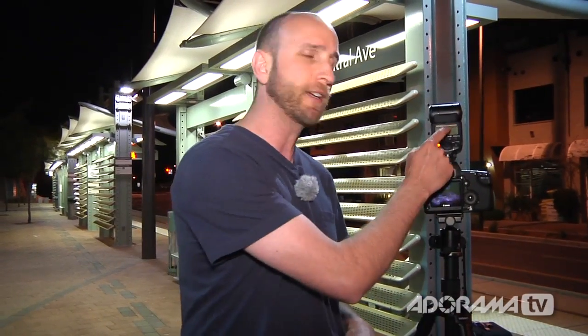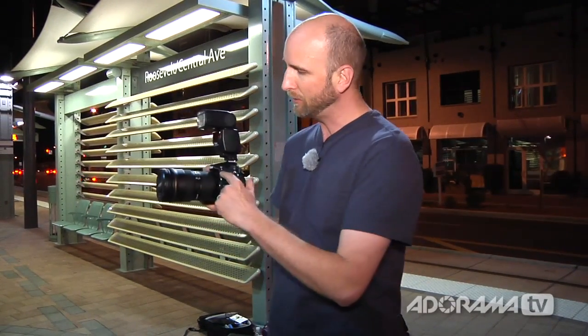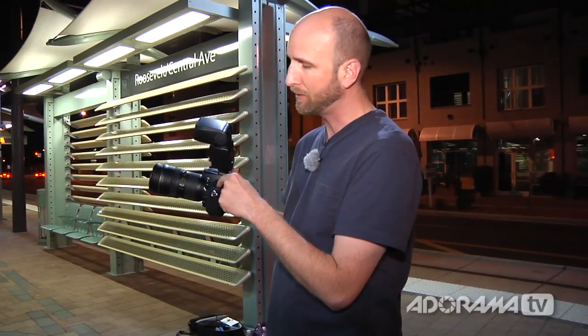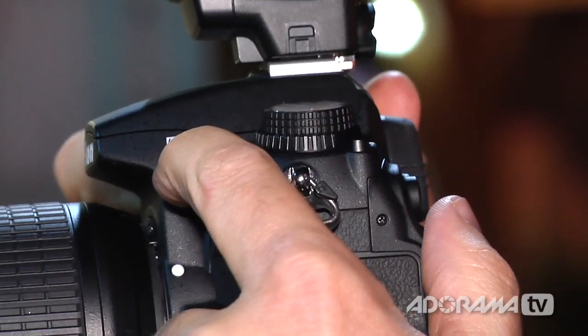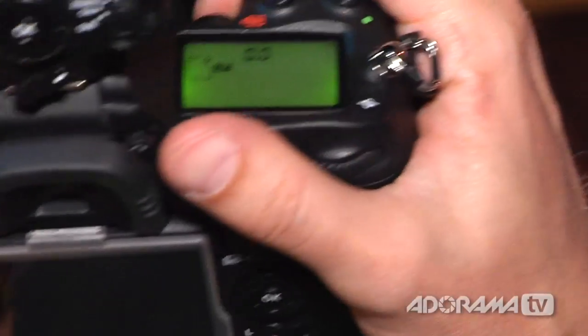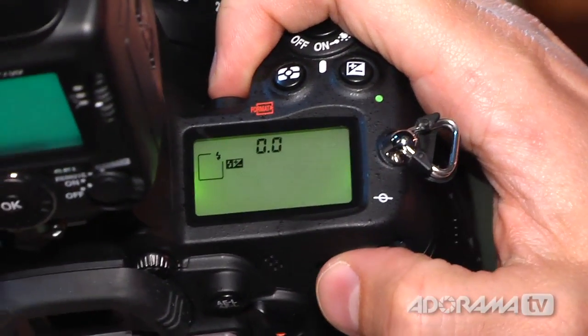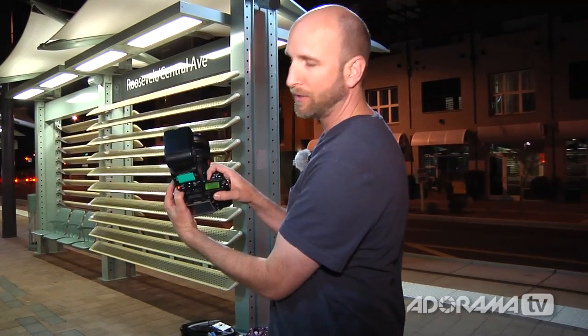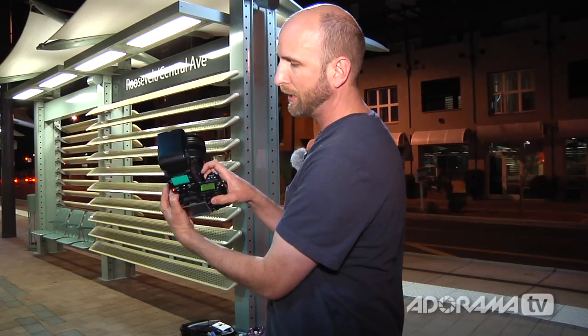Next let's take a look at how Nikon does it, because they don't set rear curtain sync on the flash — you do it from inside the camera itself. On a Nikon camera, there's a little button on the side with a flash icon — sometimes it's up at the top. You push and hold that button, and there's a little window where you can roll the back dial to turn on rear curtain sync, red eye reduction, or other options. When it says 'rear,' you know that rear curtain sync is set and you're ready to go.